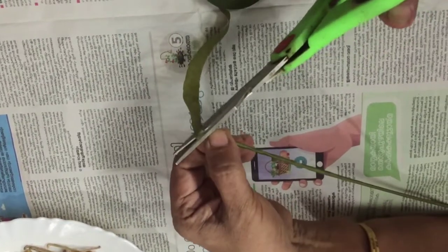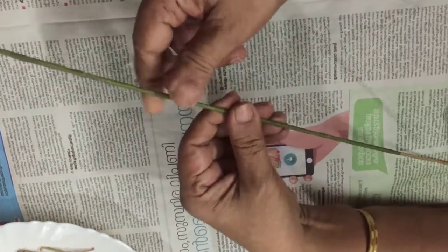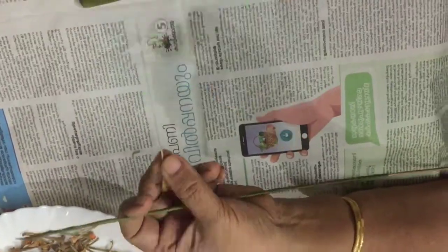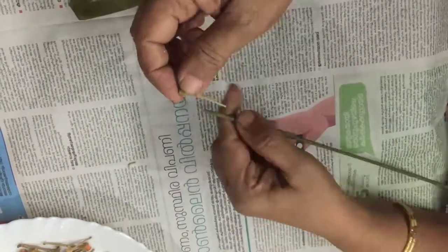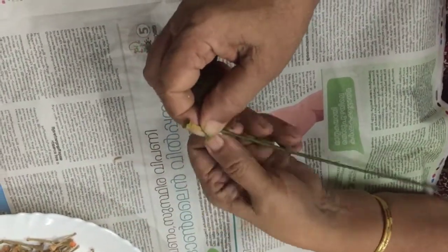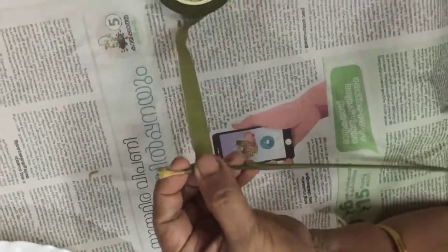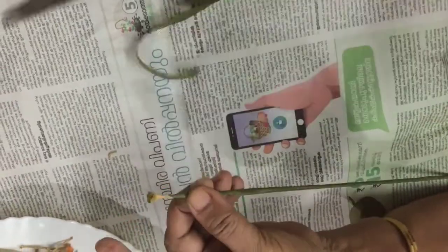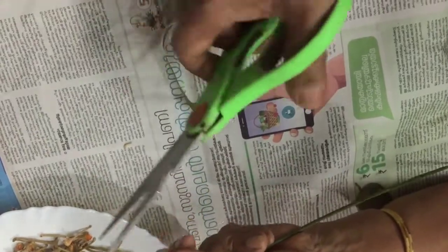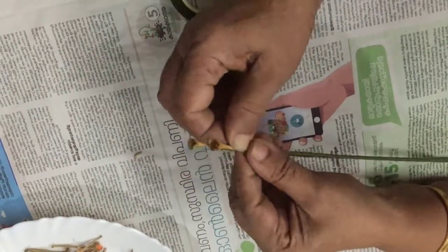The first step is to make a new design. The first step is to cut the flower tape on the top. I am going to put it on the side.